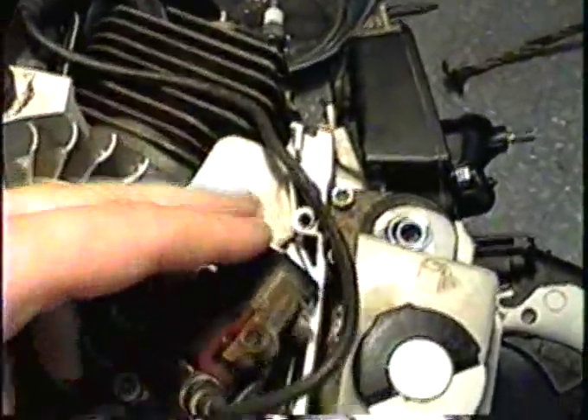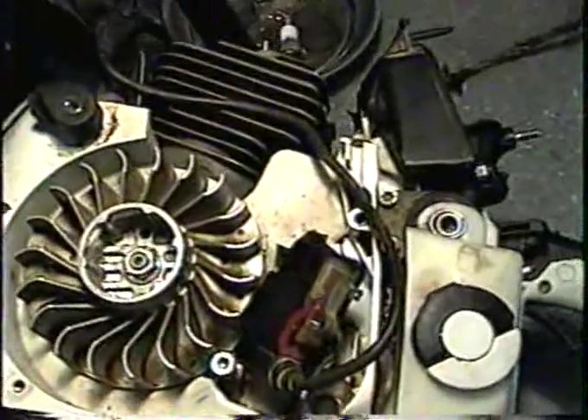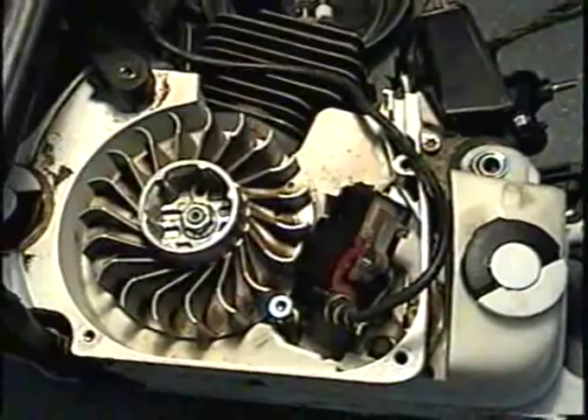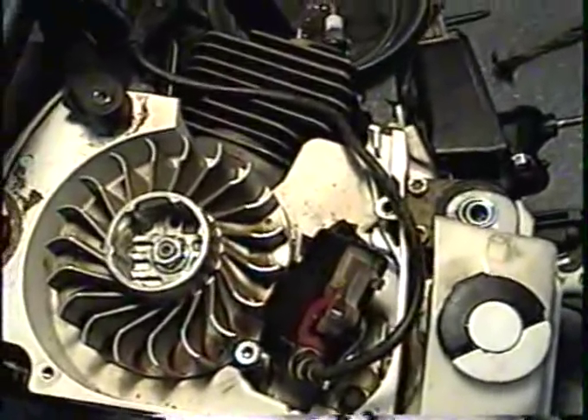What I'll do is put the coil back in, start it up, and show you guys just what it's doing, and then I'll replace that coil with a brand new one.